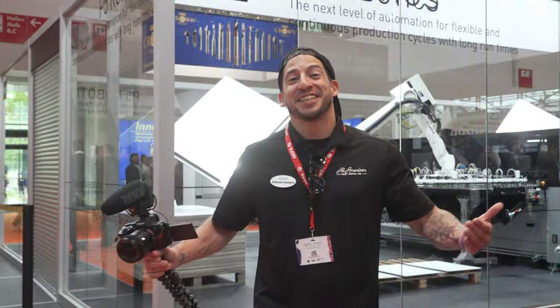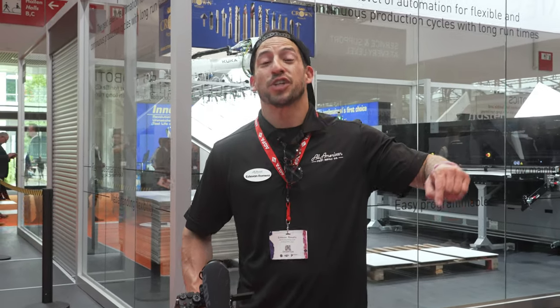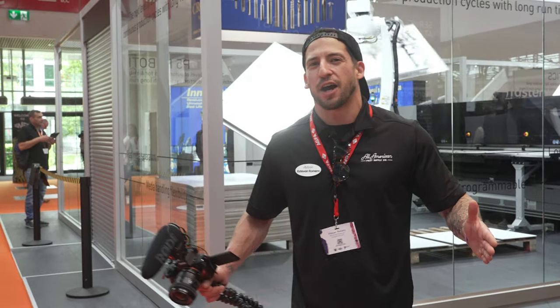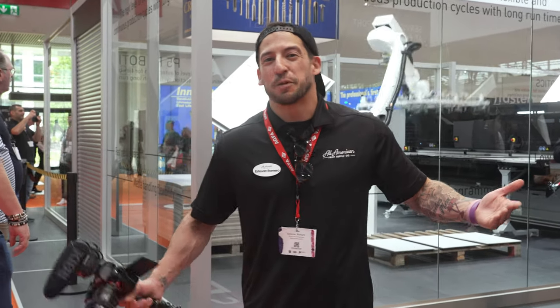The big takeaway from here is there's always something to learn, something to see, and always innovations to improve how we operate — kind of like how we do things here at All-American. Nothing's perfect, but we're always trying to get better. There is lots to see and do here at FESPA 2023. If this international trade show is coming to a country near you, highly recommend you come take a look. Go ahead and comment down below the new item you are most excited for. If you haven't hit the subscribe button yet, go ahead and hit it. Leave a comment for the item you're most excited about this year. That's going to wrap it up for this one — we've got a lot more work to do. See you on the next one.